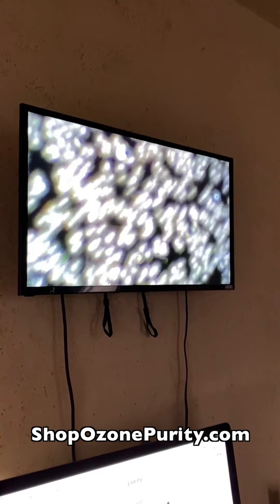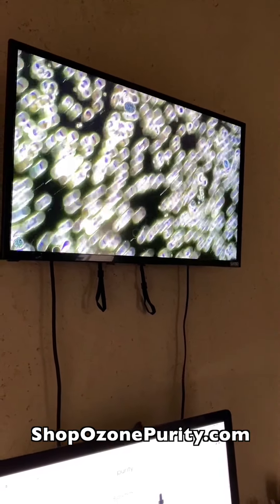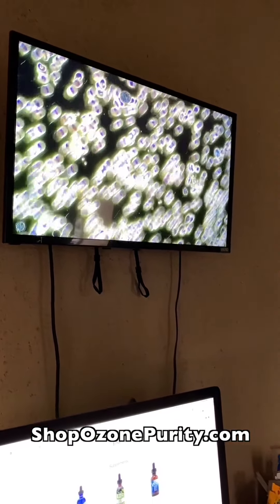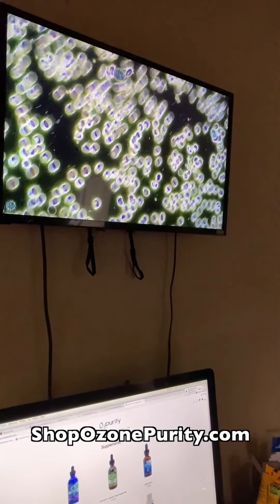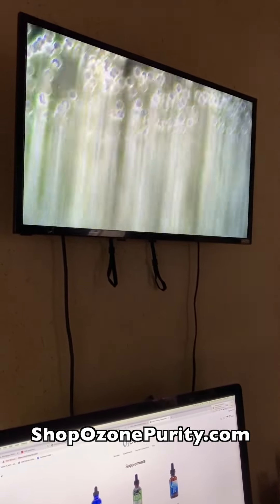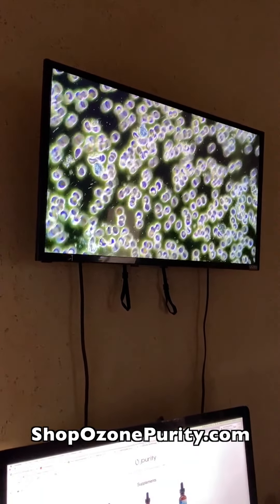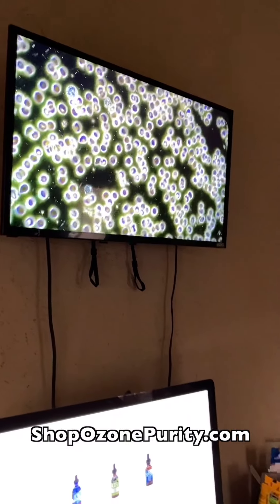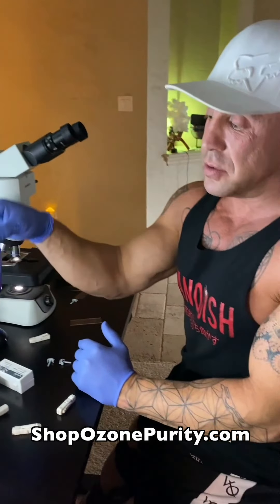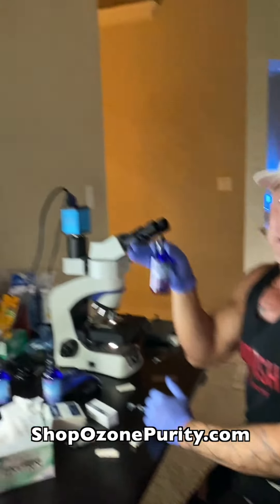Wow, that's wild — no way! So you see the behavioral change — the properties of the cells are completely different. We've restored all the zeta potential, surface charge, or electricity. The cells are wide open; these are majorly electrical. So guys, you saw it firsthand — it's more than just the water. Ozone drops — ozonepurity.com — you know where to get it. Magical blood, just like that.